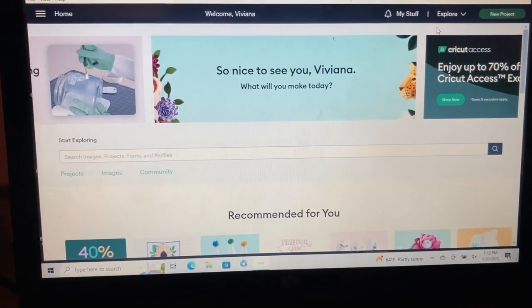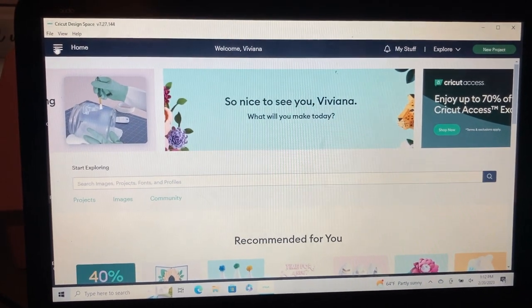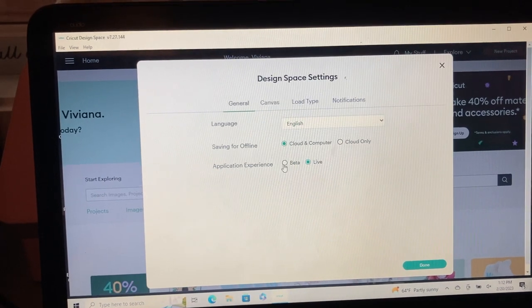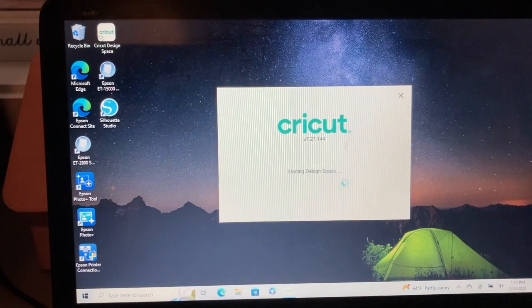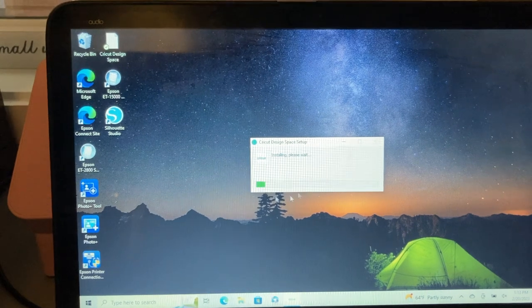Now I'm going to show you how to do the enlarging of an image in Cricut. You're going to click on these three lines, scroll all the way down to settings, and click on beta — so it's not on the live version anymore. Click done and it'll start downloading all that good stuff, transferring over to beta.